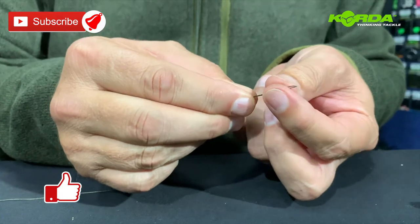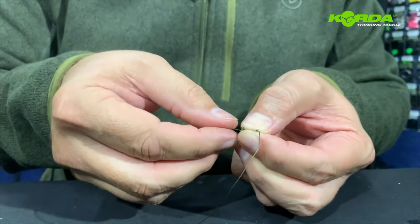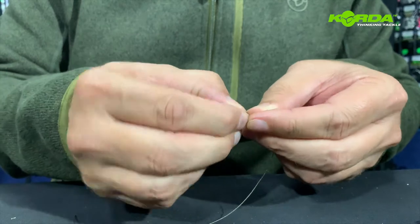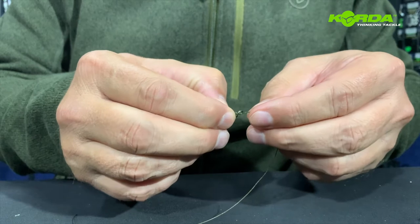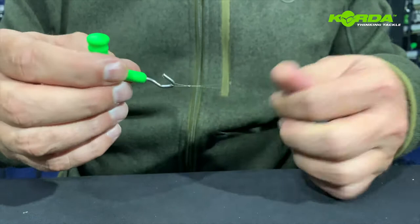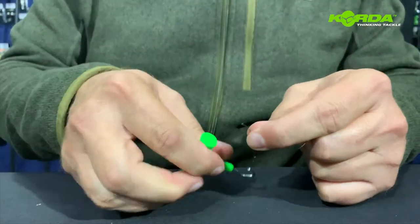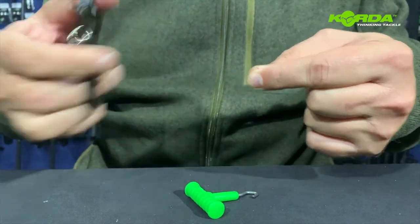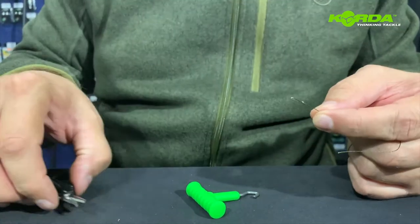For that I'm folding the line double and I just make a double overhand knot — once and twice. There we go, pull it nice and tight, and cut off the tag end. Cool, we've got the hair.